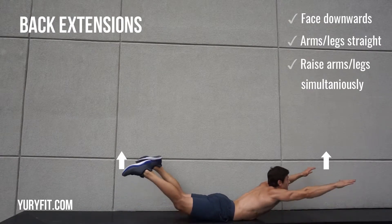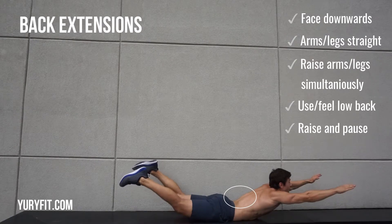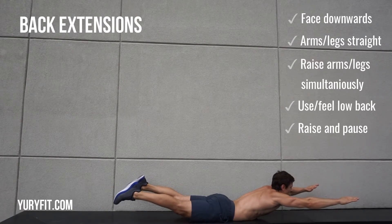Raise them at the same time by only using your lower back muscles. Make sure you feel the burn, feel that part working. Raise it and hold it for a full second before doing it again. Good luck!